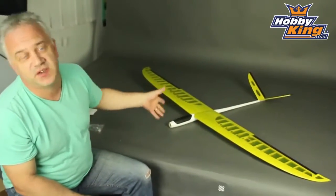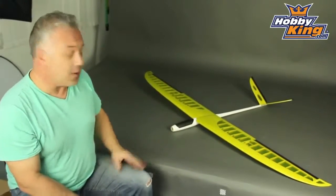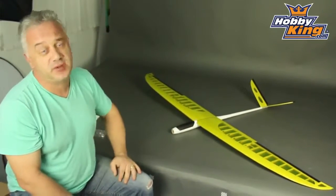As I said, the main thing with these is they're exclusive to us and very, very reasonably priced indeed. So please keep an eye out for them soon on Hobbyking, and of course please subscribe to our YouTube channel.